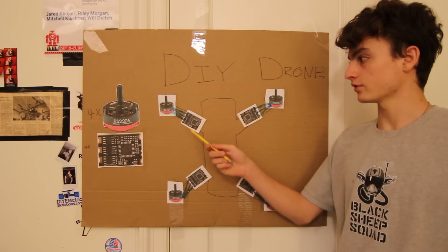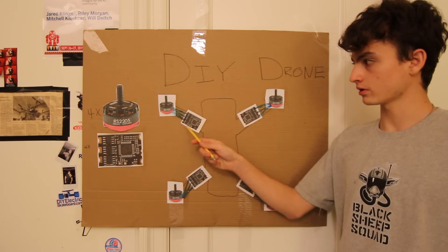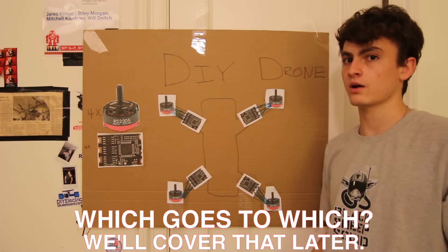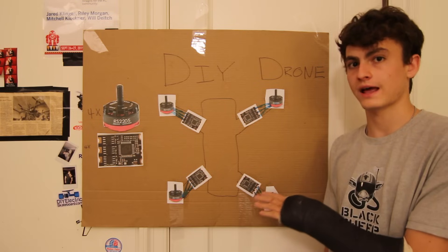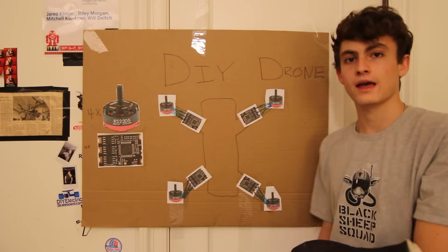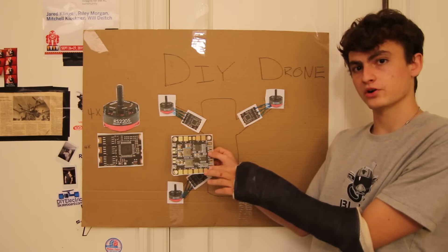If you're wondering which wire plugs into which port of the speed controller since there are three, that's something we'll cover in a later topic. Right now we're just doing the basics — bare-bones, what plugs into what. Later on I'll explain how a brushless motor works, how speed control works, and how every other part works, so stay tuned. Speaking of other parts, now we've got a power distribution board.